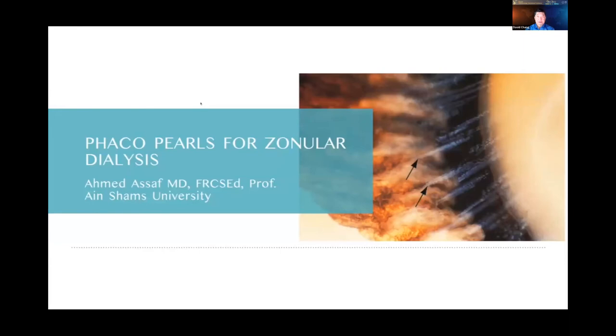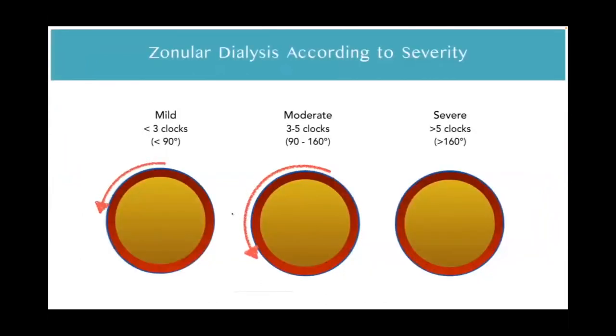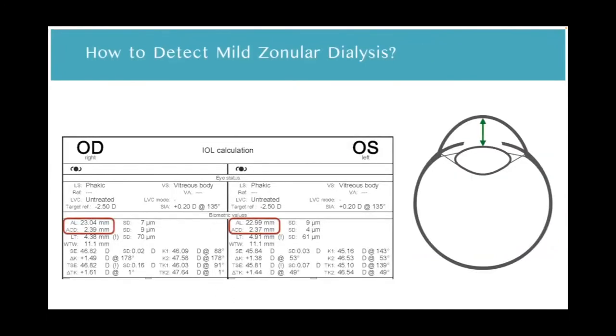Thank you for the invitation. I'm here to talk about the FACO pearls for zonular dialysis. Zonular dialysis means deficiency of the zonular support of the lens capsule and can be caused by trauma or iatrogenically, pronescent catalyze, pseudo-exfoliation syndrome, retinitis pigmentosa, or syndromes like Marfan syndrome. It can be stratified according to the degree into mild, moderate, and severe cases. Detection of mild zonular dialysis preoperatively is sometimes challenging, but we can suspect it in the presence of subluxation in the other eye, history of trauma, history of complicated cataract surgery in the other eye, previous filtering or posterior segment surgery, tremulous iris, or other clinical manifestations like Marfan syndrome.